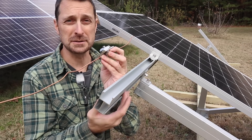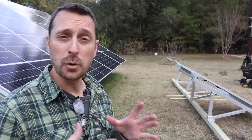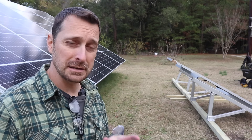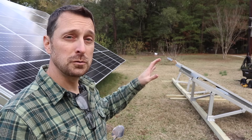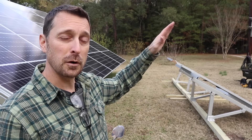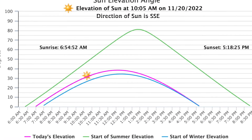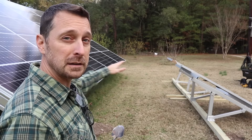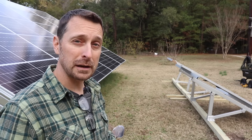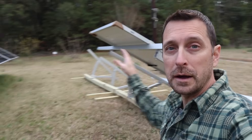I'll leave a link to this rack in the description below. When setting your panels, something very important to pay attention to is inter-row spacing — there are calculators online to help with this, and I'll list one in the description. This ensures you don't shade your other panels with newly placed panels in front. You need to calculate for the depth of winter, when the sun is lowest in the sky, so that when it comes over the top of your new panels it doesn't shade the panels behind. The critical date to calculate for is around December 20th, the longest shadow day of the year.